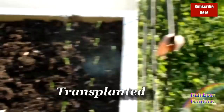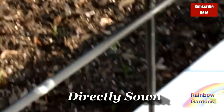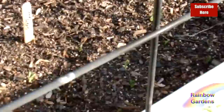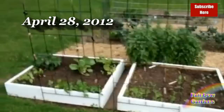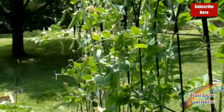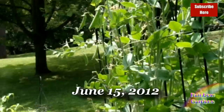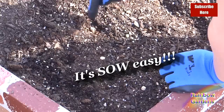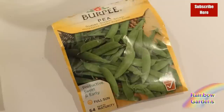In one bed I had transplants from indoor growth, and in another bed I had direct sowed seeds planted several weeks earlier — both were at about the same growth. A few weeks later, comparing again, the direct sowed ones were already producing blossoms while the transplanted ones had none yet. Both produced fine by harvest time, usually the first few weeks of June. Based on this experiment, I only direct sow my seeds now — it's so much easier just to put seeds in the ground and water them.